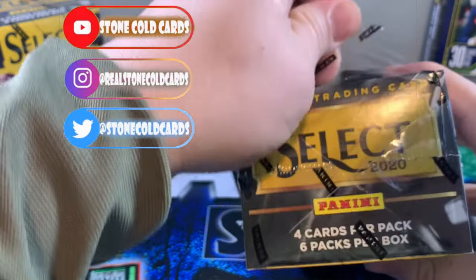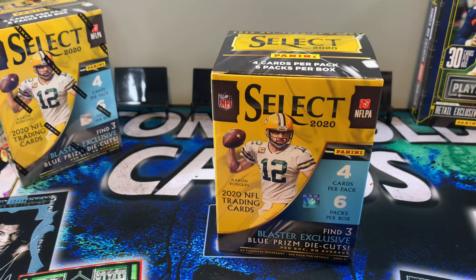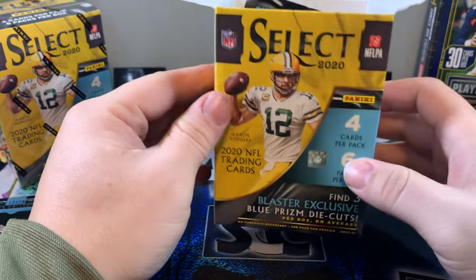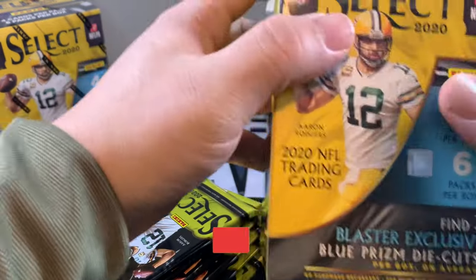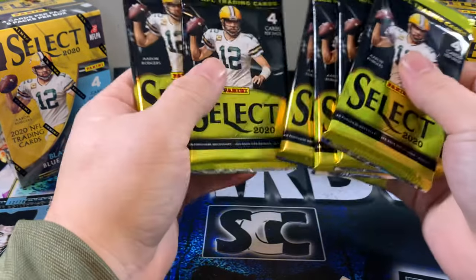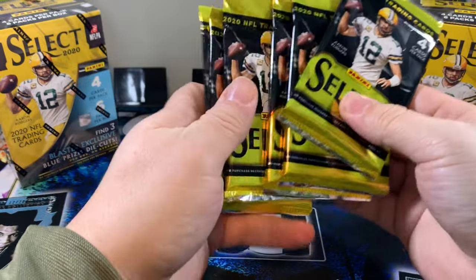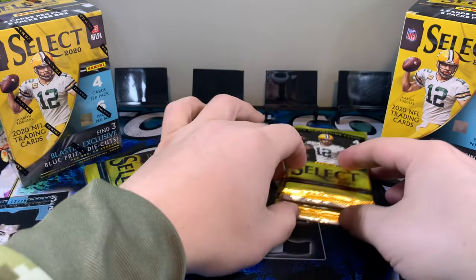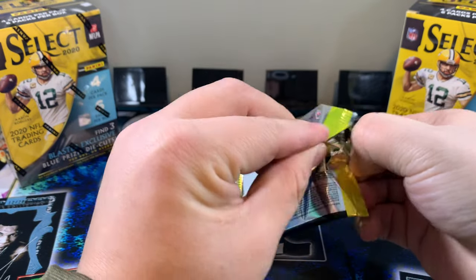2020 Select — what's ironic is it's 2022 and I just got my hands on it. Got my hands on basically every other product and we finally got Select. It looks like it got beat up a little in the mail. One pack, everybody knows the rules. Don't forget, like and subscribe. Show some love if you enjoy what you're watching. We're going to mix these up a little bit. Would love to hit a Herbert or any of the quarterback autos. We got six packs, so we're going to go three and three. Let's dig in to our 2020 Select retail.